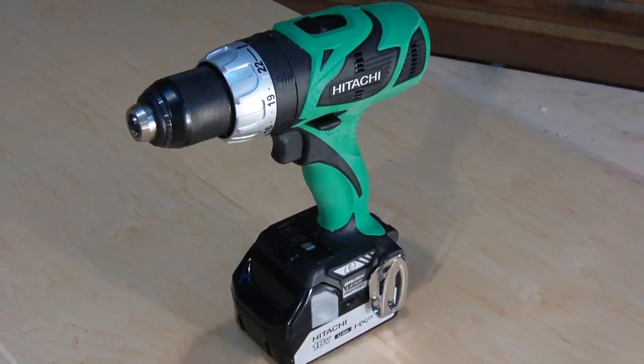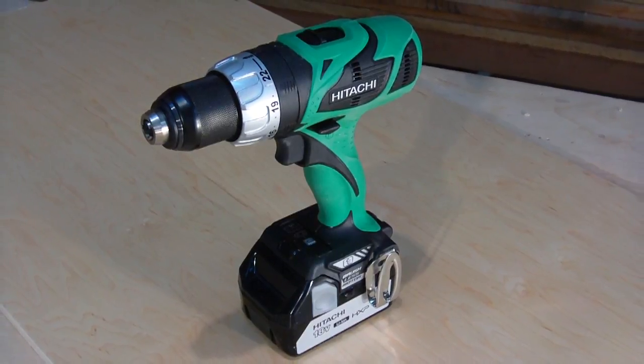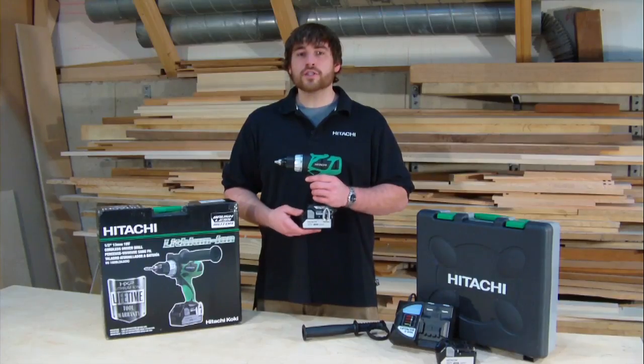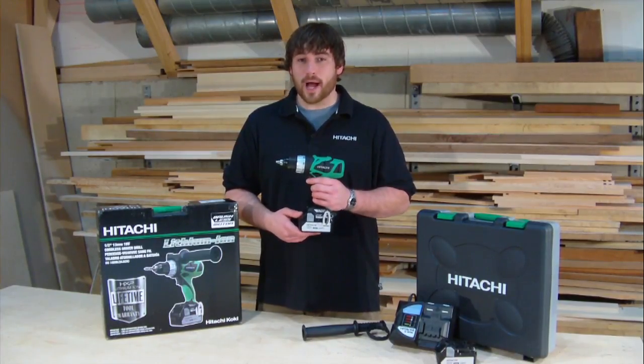This is Hitachi's 18-volt lithium-ion brushless drill driver, model DS18DBL. This driver is the first in a new series of 18-volt lithium-ion brushless tools.